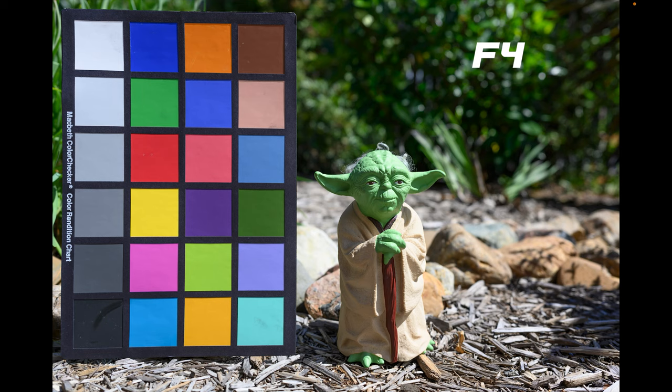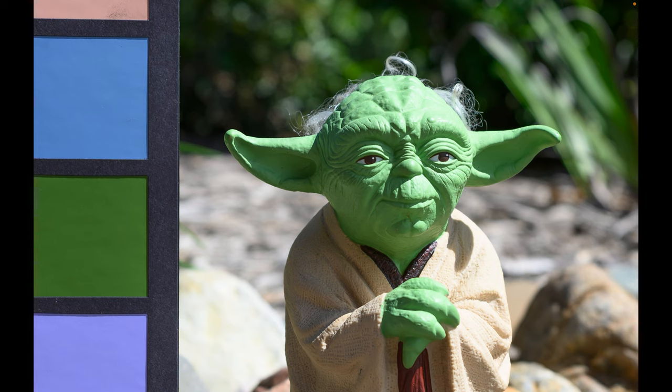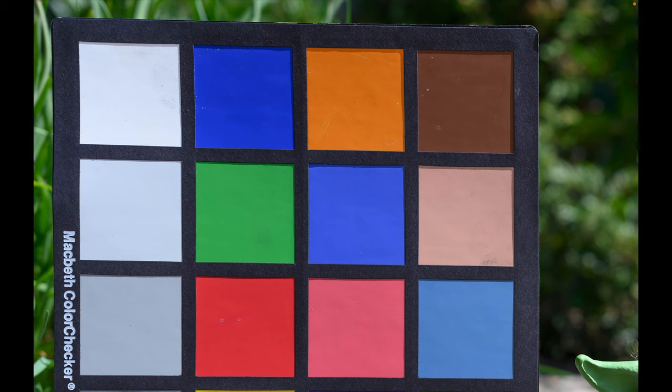Let's go down to f4. Here's the frame at f4 and already, just looking at it full frame, I can see there is much better sharpness in the corners. Pushing into the middle — again very impressive in the centre. Up in the corners, that is much clearer now than at f2.5 and f2.8. Stopping this lens down to f4 you do get those nice crisp corners.